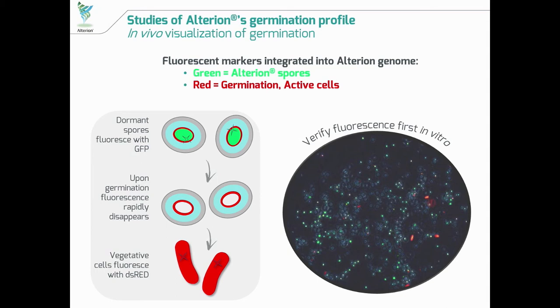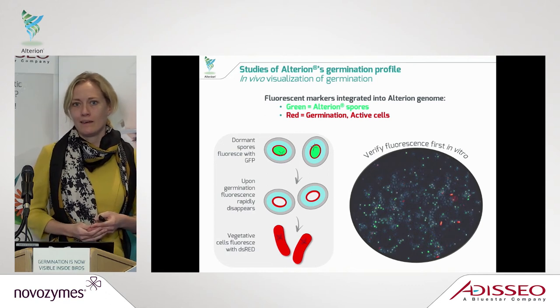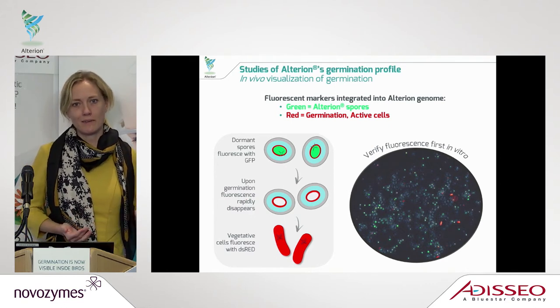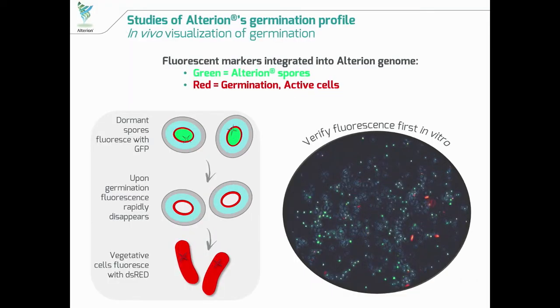The way we have done this is by taking our Alterion strain and adding fluorescent markers. We have added not just one but two markers. This means we are able to visualize the spores — the inactive form — which will fluoresce green. Then when added to the animal and they start to germinate and become active, a second marker fluoresces red, meaning the active germinated cells of Alterion will be red. In the picture here, you can see all the green dots are Alterion spores, and the red ones are those that have started to germinate and grow. Importantly, this red marker is linked not only to germination but also to cells that are starting to divide and become metabolically active.